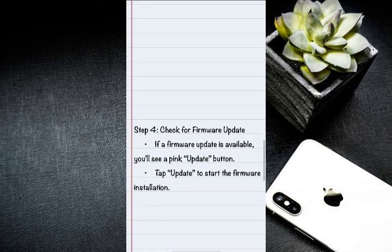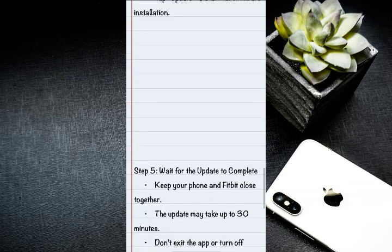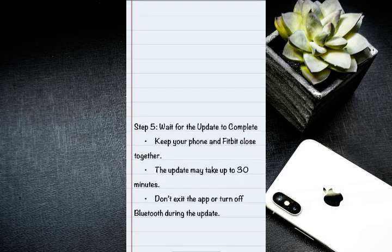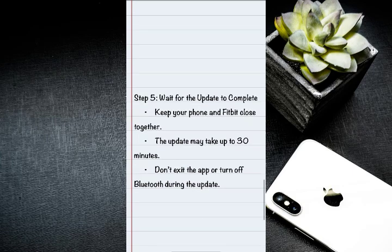On step four, if a firmware update is available, you will see a pink update button. Tap update to start the firmware installation. On step five, keep your phone and Fitbit close together — the update may take up to 30 minutes.